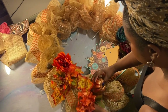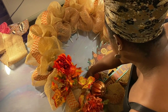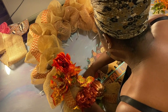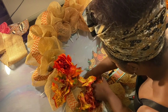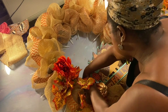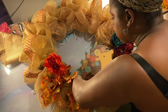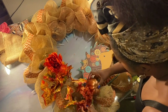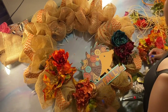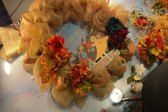Remember, we are connecting everything to our wreath form. Everything must be connected to the form because we want everything to stay on there, especially since this is going to be on a moving object — the door. You know how many times the door opens and closes throughout one day? You want this to handle opening, closing, and even slamming — kids slam doors sometimes.